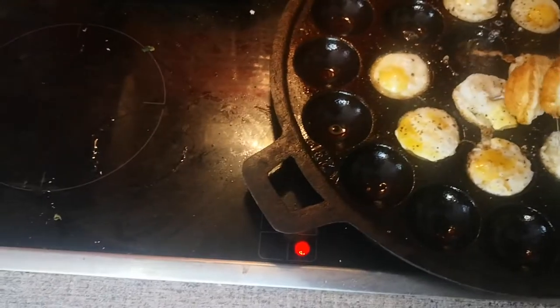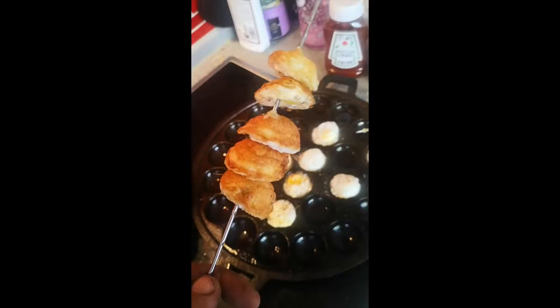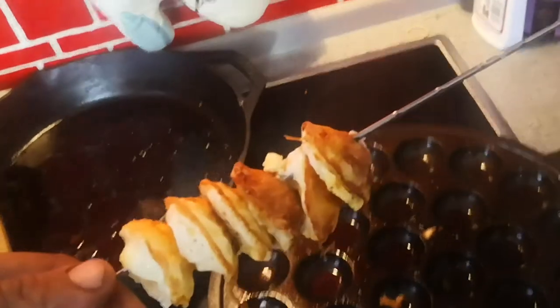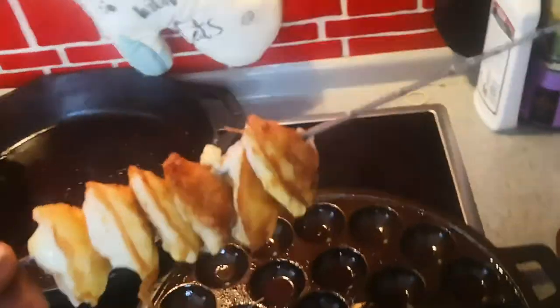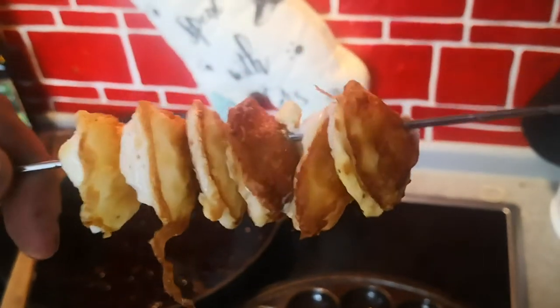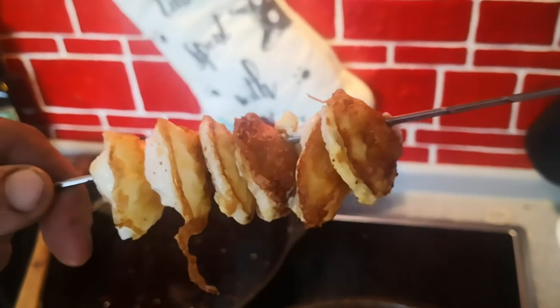I guess I can just transfer them over to the hotter parts if I can take them out. So it's finished, we'll give it a try. Mmm, good. I'll put some Tabasco on it and finish them — they're really good. Nice and soft but like crunchy on the inside.